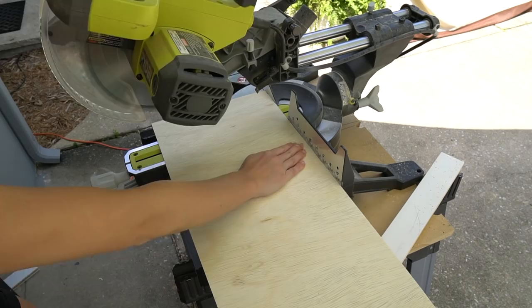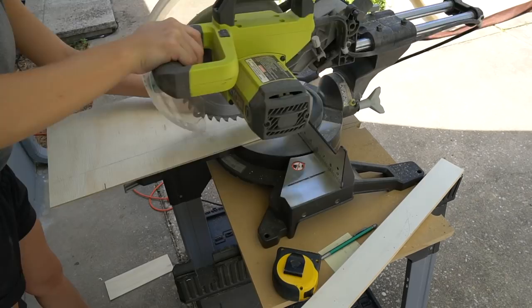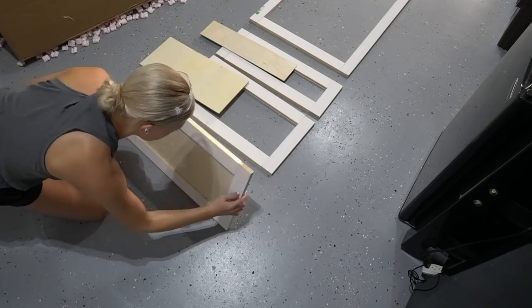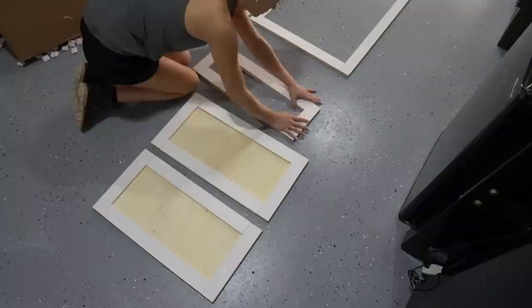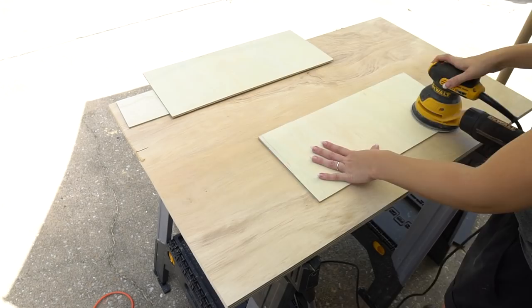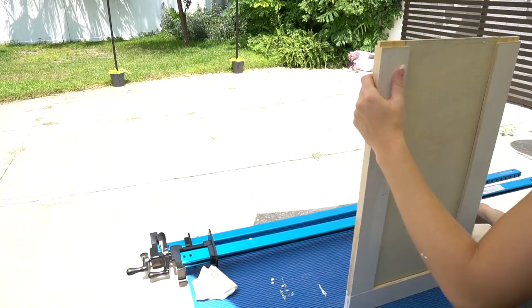Measure and cut the quarter inch inside panel piece. Dry fit the entire drawer front to make sure everything fits, and then sand down your panel pieces until they're nice and smooth. Secure your drawer front pieces together using wood glue and clamps, and then sand off any dried wood glue.